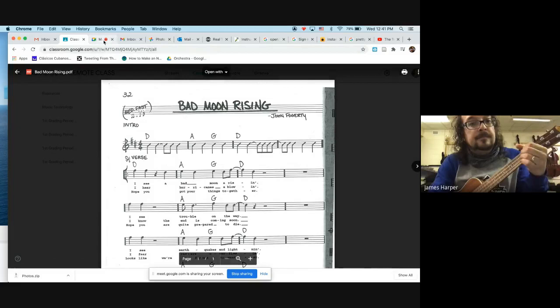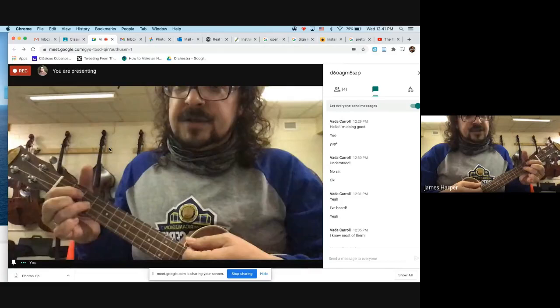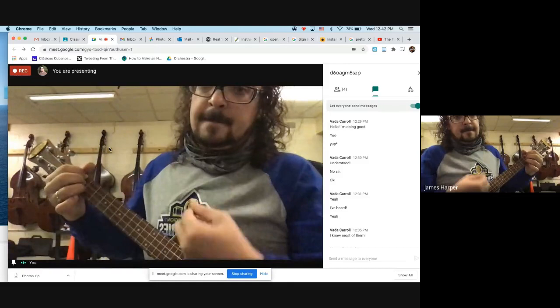Here it is starting on the D chord for ukulele, to A, to G, back to the D chord. I'm going to play it at tempo now.